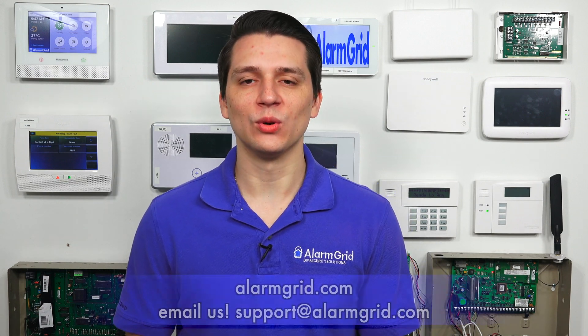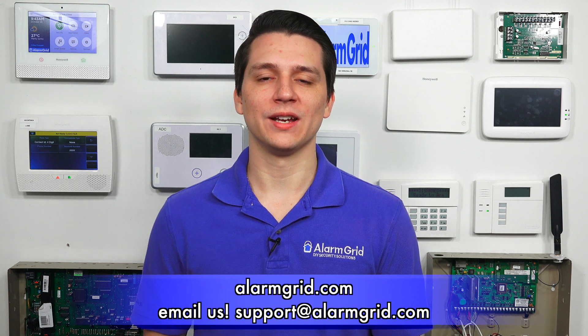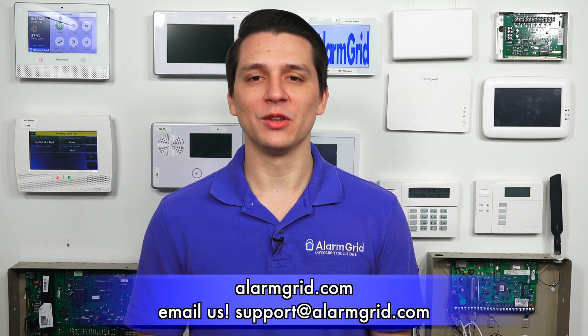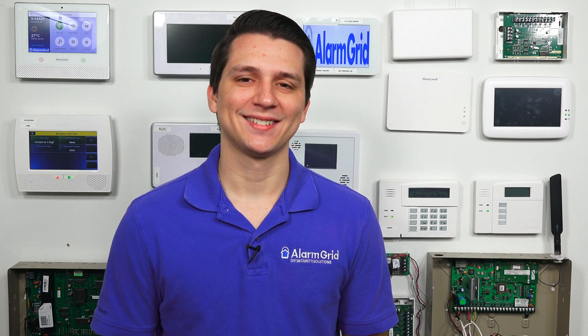Just to go over one more time — are you able to use more than one SkyBell with Total Connect 2.0? Unfortunately not. If you have any questions about the SkyBell video doorbell cameras or alarm systems in general, please contact us at support@alarmgrid.com or go to our website, alarmgrid.com. If you found this video helpful, please like and subscribe, and click the bell icon for notifications. This is Jarrett with Alarm Grid — have a great day.